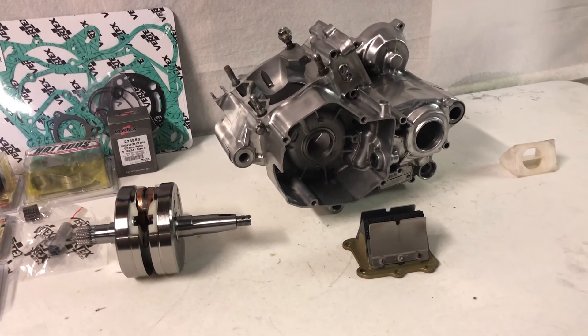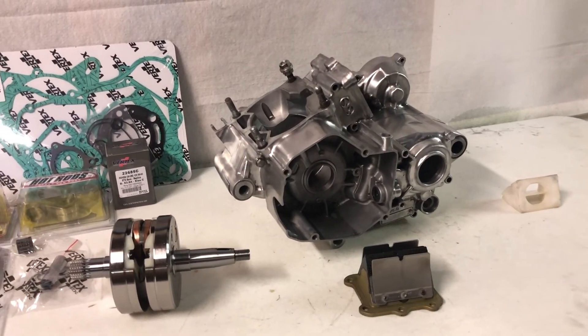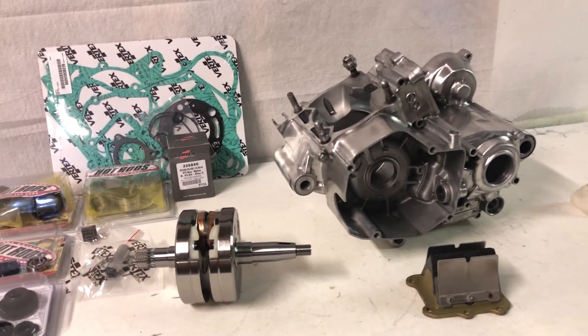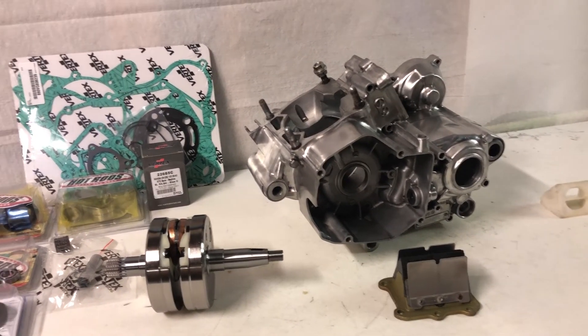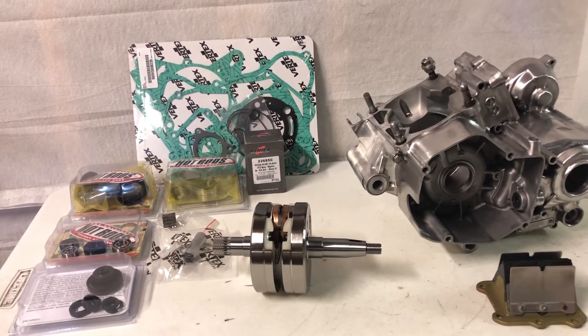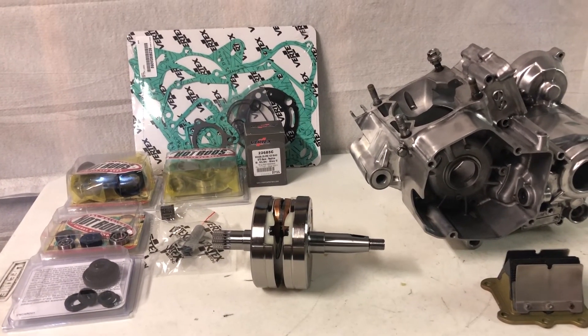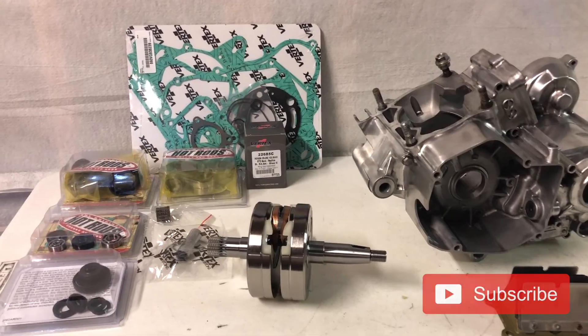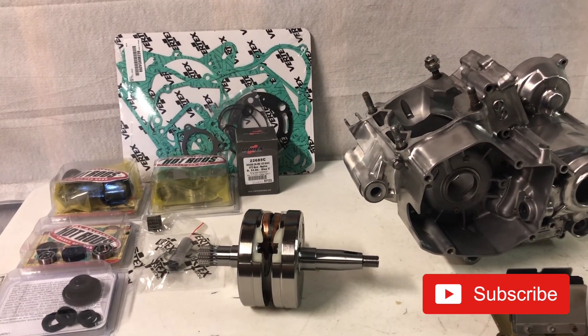Alright guys, if you liked today's little mini-series video, definitely subscribe to the channel and catch the rest of these little mini-series so you guys can understand the two-stroke engine a little bit more. We're going to be getting into the rebuild soon this week. So if you guys want to see that and the rest of the CR125 build, subscribe to the channel — I'd really appreciate it. It helps support so I can keep this stuff coming your way.